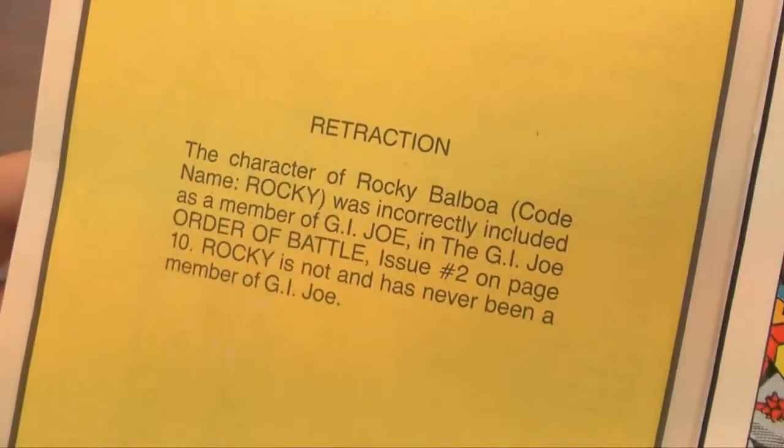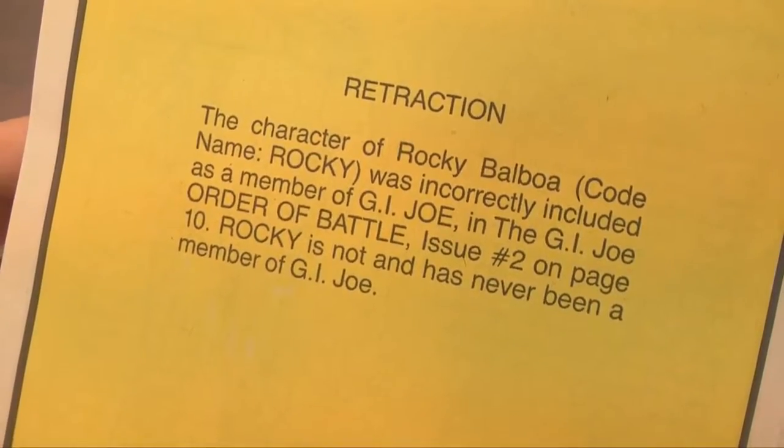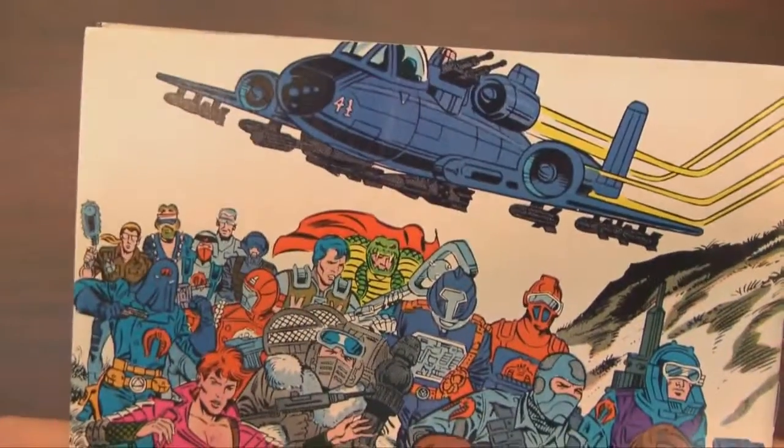Here's my favorite part of this issue — the retraction: Rocky Balboa was not a member of G.I. Joe in issue number two, but ALF most definitely is.